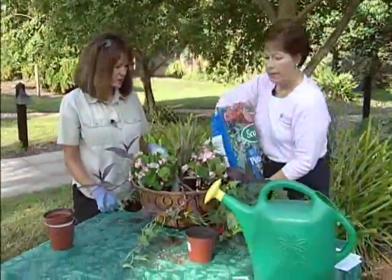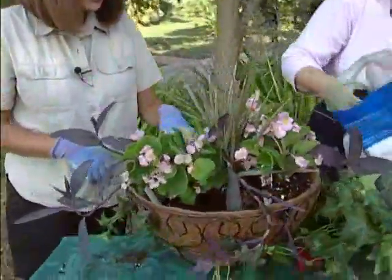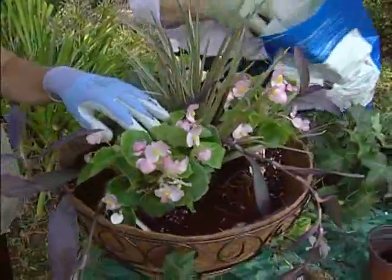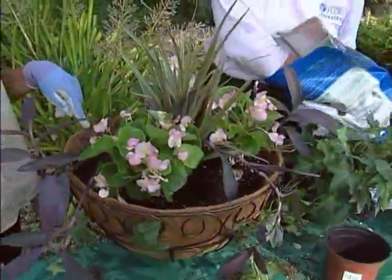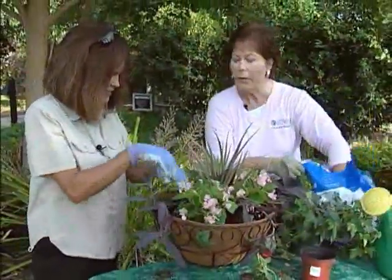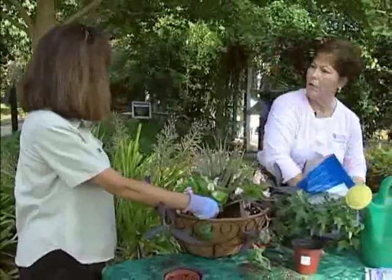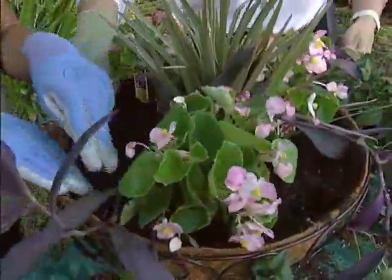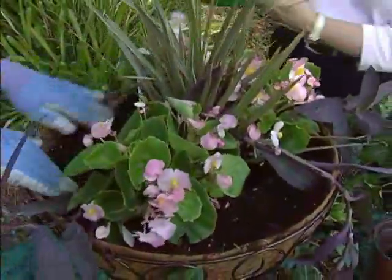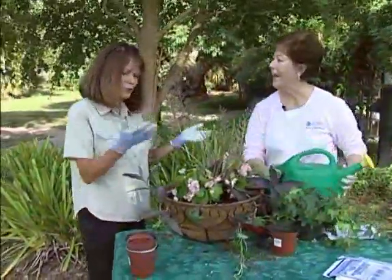Now you're going to take potting soil and fill in around these pots. You could even grow vegetables — if you didn't have space for a vegetable garden. One that would be really cool is the Sweet 100 tomatoes, because they're kind of a vining tomato anyway. Plant it high and the tomato will just drape down over the edges. There are lots of things you can do with a basket — be creative, and we'll have lots of ideas on our website. The last thing we need to do is give it some good water and make sure all the soil is tamped down well. It's beautiful!